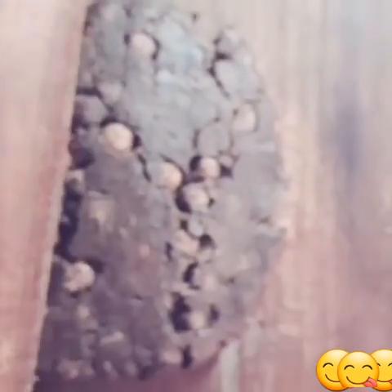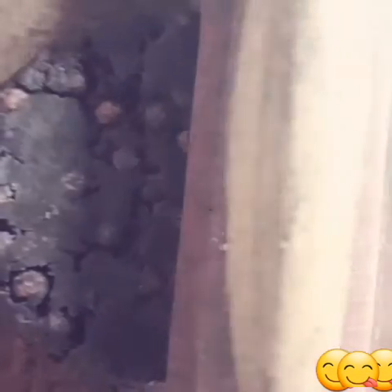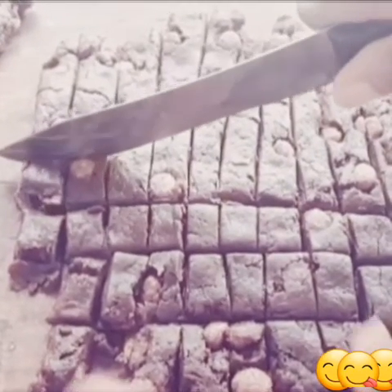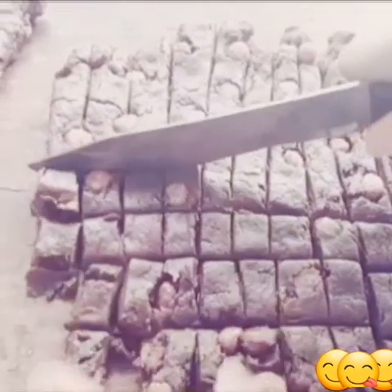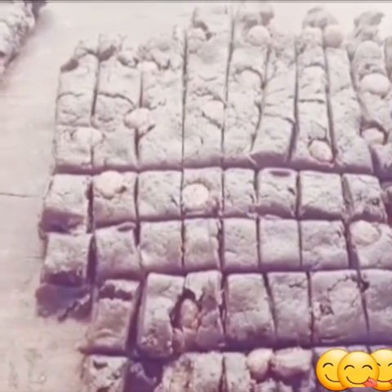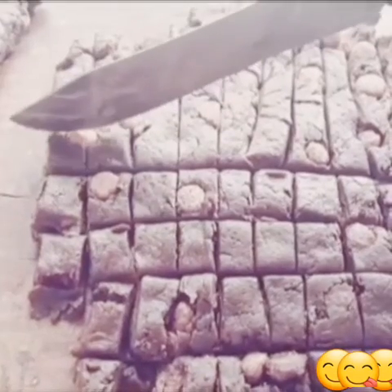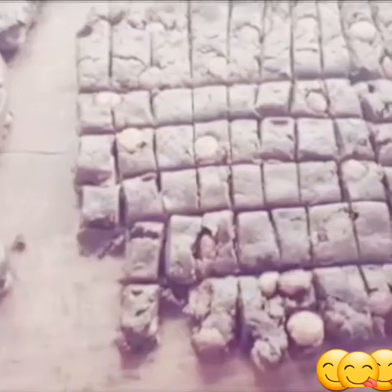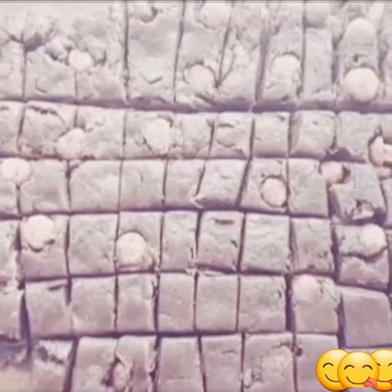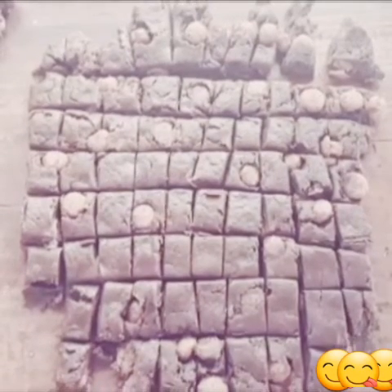If your dough isn't sticky, rolling will be easy. Make sure the dough isn't sticky from the beginning. After rolling, cut it into 20 mini-sized pieces — just like this, because it's a mini chocolate cookie bar. Use a sharp kitchen knife; the knife must be sharp.